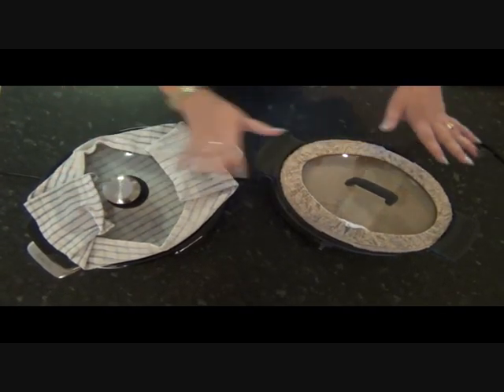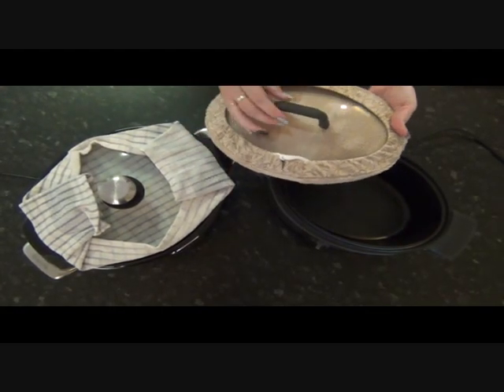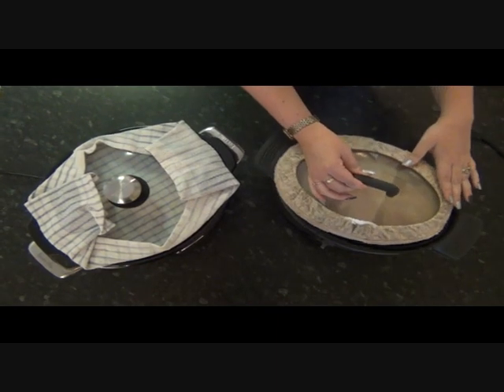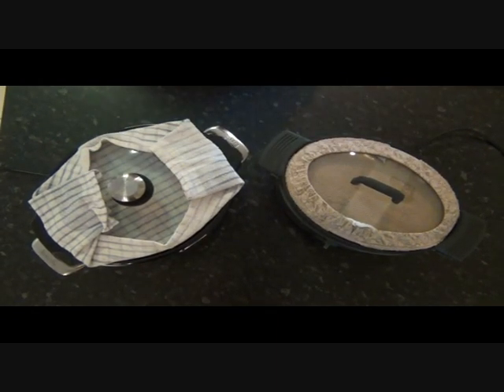If you're a sewing sort, you can make or buy your own slow cooker cover. We've got a tutorial on the website about how to make those, as well as a blog with lots more information about the tea towel trick.